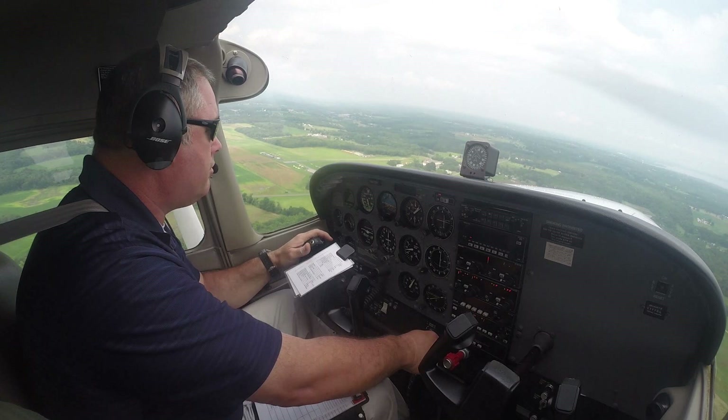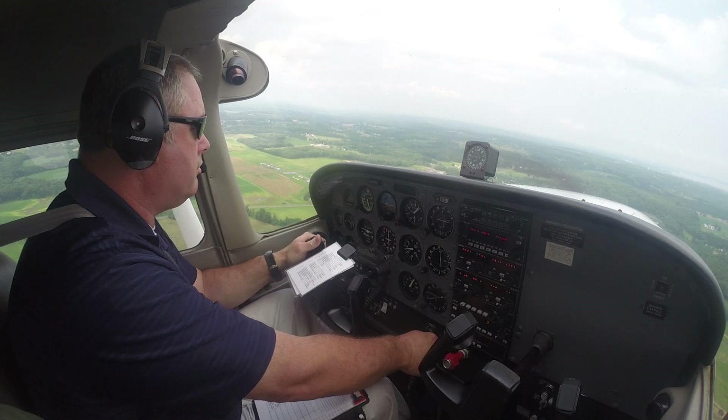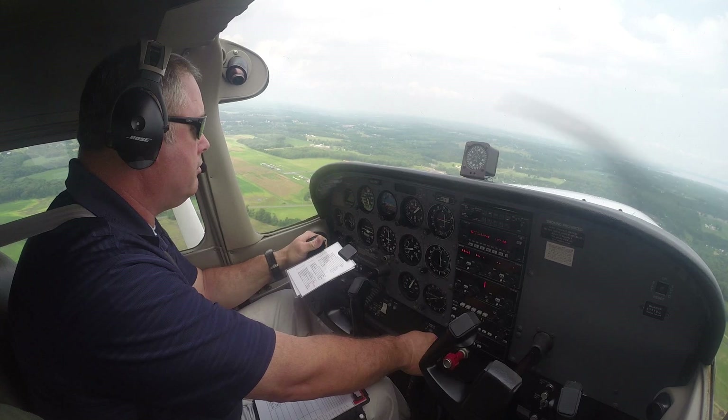This video is as much for other flight instructors out there as it is for those wanting to improve their landings. The past few flights I've heightened my perception skills and I've started to really be aware of everything that my student was doing in the pattern. I noticed that he rarely, if ever, would re-trim the airplane. A couple of times I asked him, 'Is the airplane in trim, or did you trim the airplane?' And he would always answer yes.